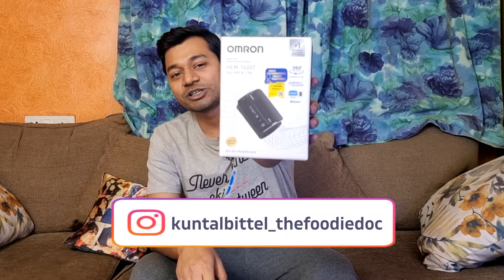This is our bag. This is the concept of OMRON HEM7600T. I'm going to share this with you and show you the features.